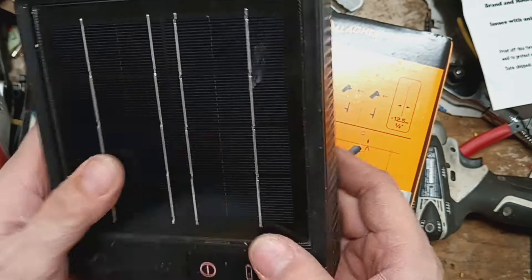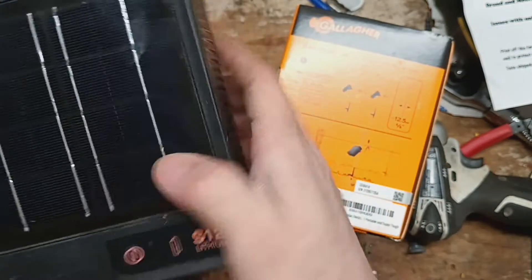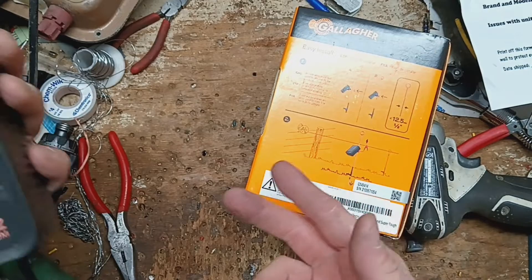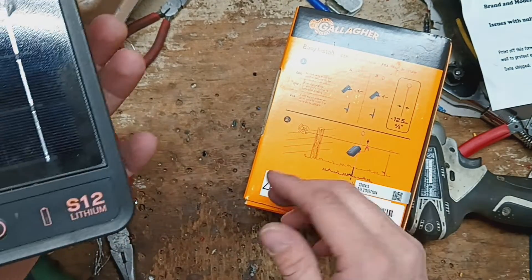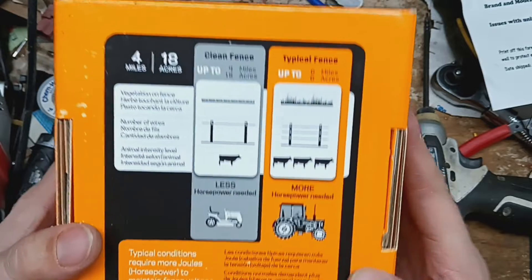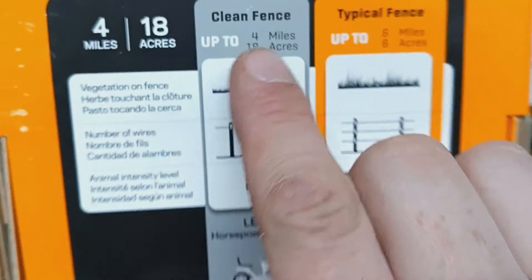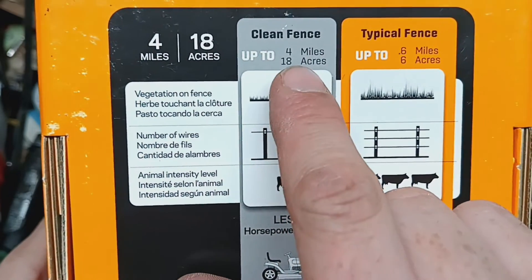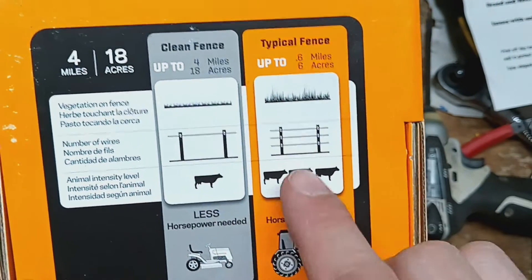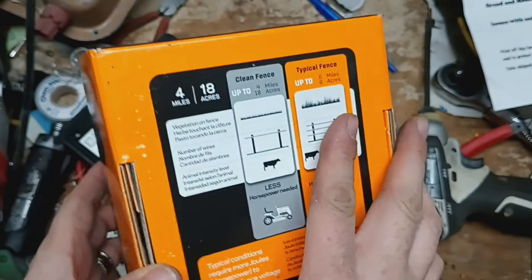What's this stuff going to look like when it's like five or six years old? Are they expecting it to last that long? It's a slick looking unit, pretty heavy for as small as it is. It's a 0.12 joule unit, so probably like 0.06 or 0.08 output. For what it's designed to do — four miles, 18 acres on a clean single-wire fence. But on a typical fence with multiple wires and grass on the fence, it's 0.6 miles, six acres. So it's not made for very large areas.